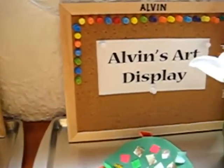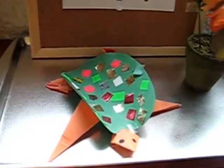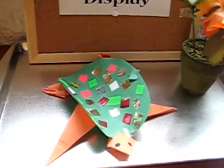See if you can have fun with your child displaying their work. This adds a lot of accomplishment and pride.